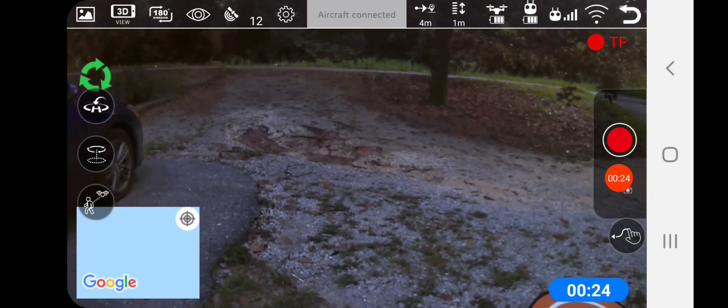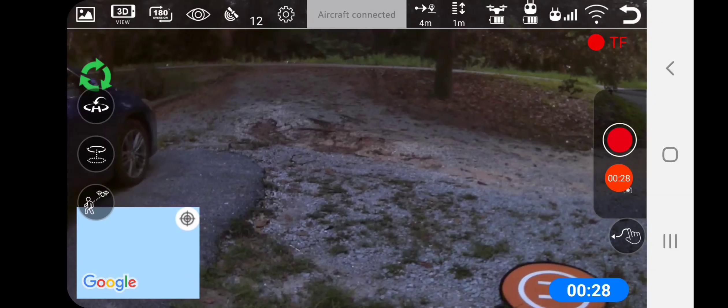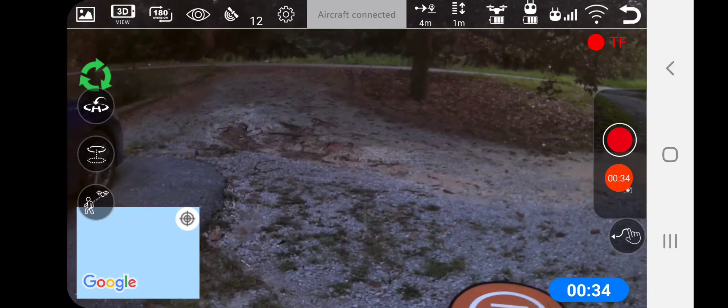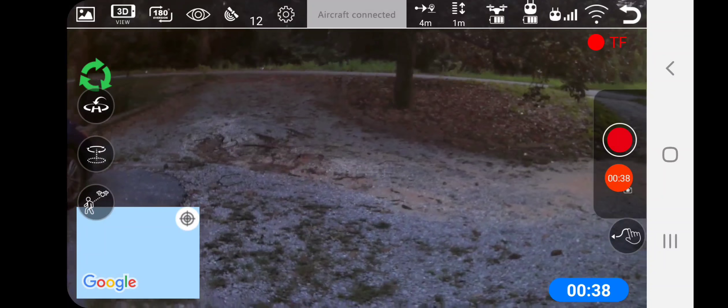I just did a compass calibration on it. There it goes — it settled in finally. The Bugge 2 SE, if I'm guessing correctly, is about three years old, maybe. I don't know, maybe a little bit more — I'm not sure.